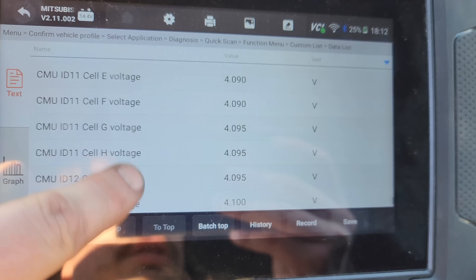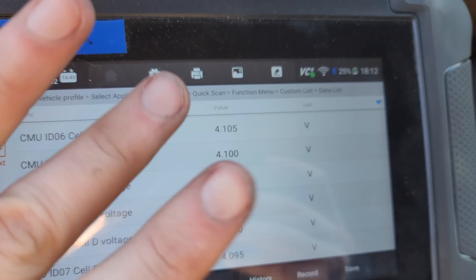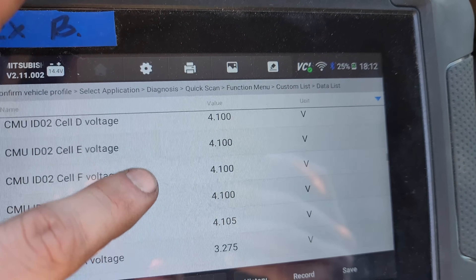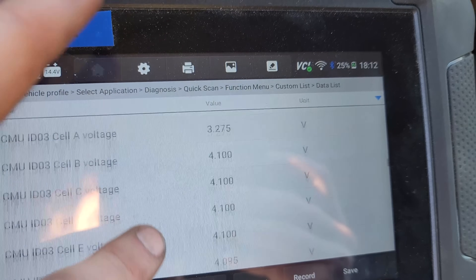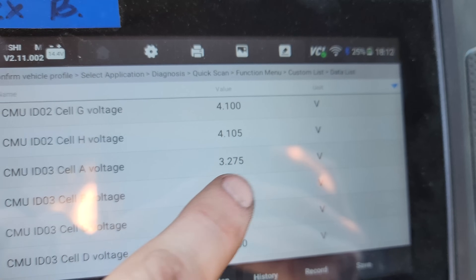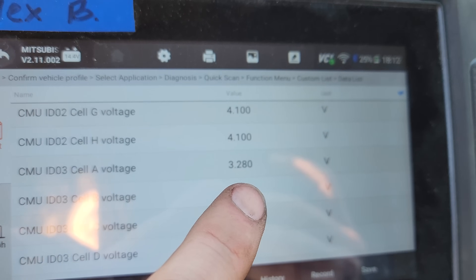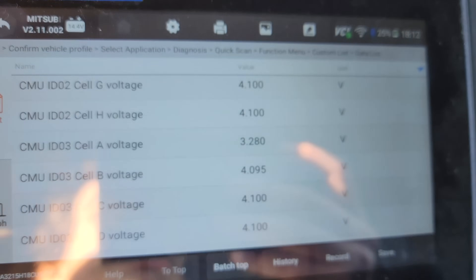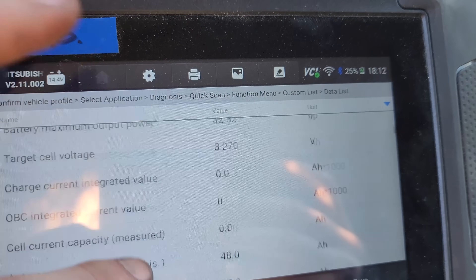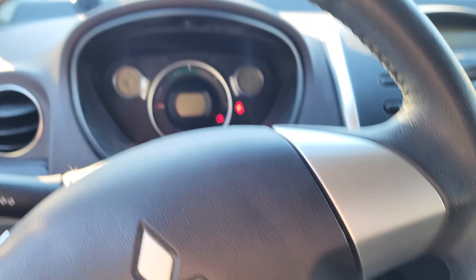I've gone through and looked at all of the cell voltages on all the CMUs, and everything is pretty much at 4.1 volts, plus or minus about 5 or 10 millivolts. There is one that was a little bit low — off by about 25 millivolts. And then there's one really low cell reading 3.275 volts, which has increased a little bit since we plugged it in. I'm thinking we might have a bad CMU, but the only way to know for sure would be to drop the pack and open it up. I'm going to continue letting this thing sit on the charger and we'll come back to it.